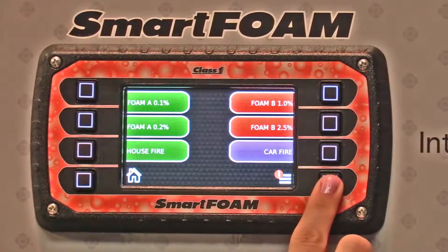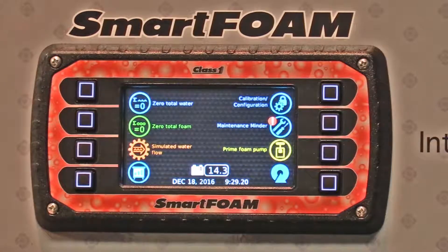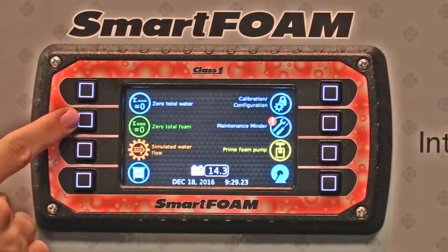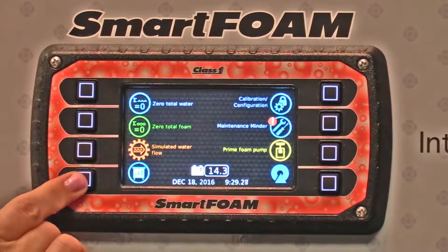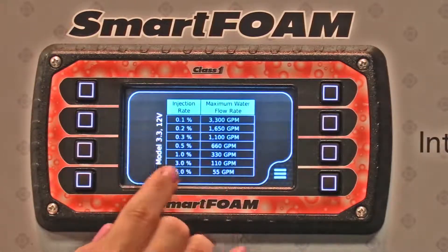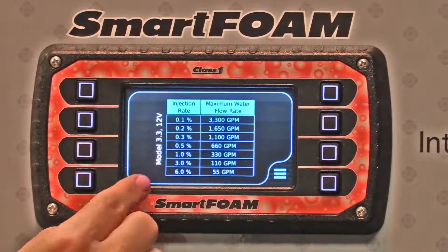The menu button is going to take you here, where you can zero your total water, zero your total foam, simulate water flow, and we've got a chart here that shows injection rate and maximum flow rate for your particular model.